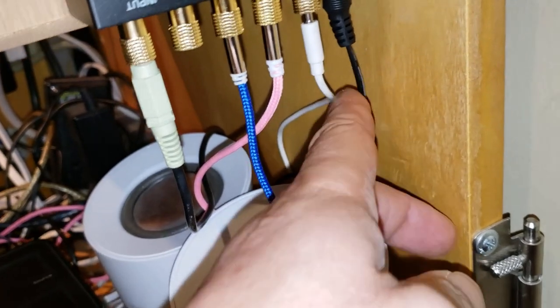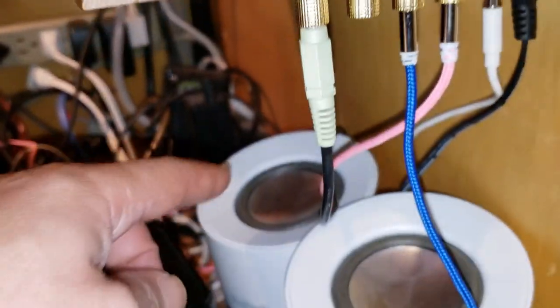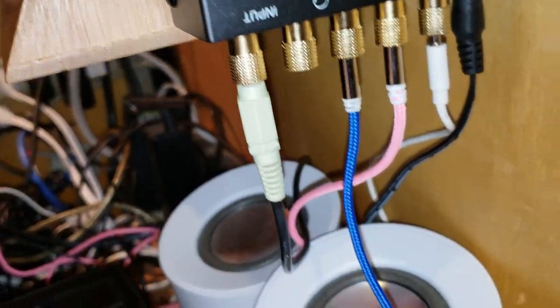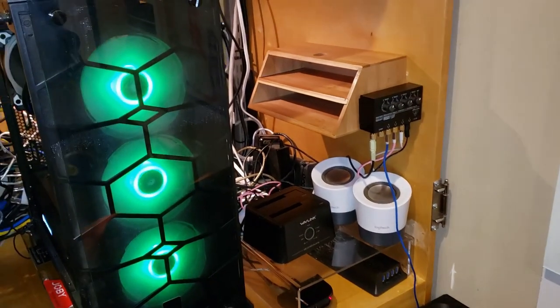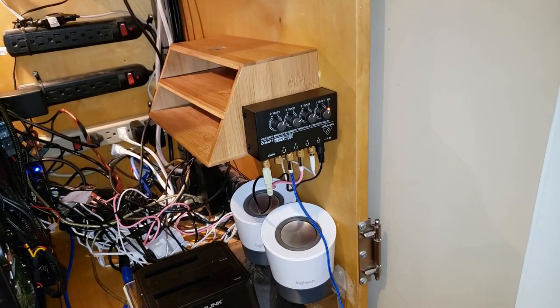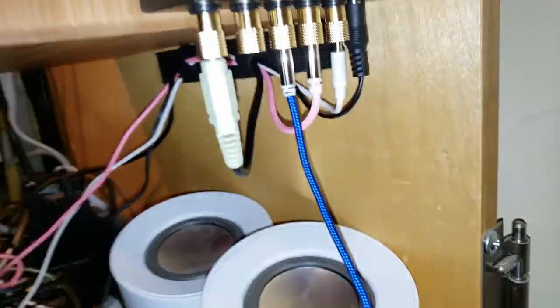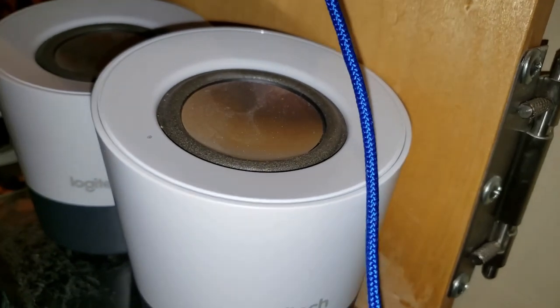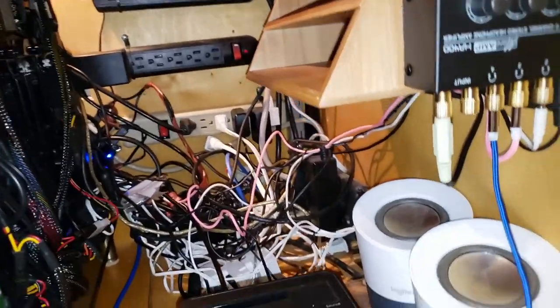So I plugged in the power. This is the Logitech speaker. The pink one is going to be the Google Home Max, and the blue one is going to be the soundbar, which I just placed down here to try to see how it sounds. Everything is set up. I tied up the wires with Velcro so they're up high and not hanging down. I use different color wires so I can know which speakers are which. This goes to the main computer.